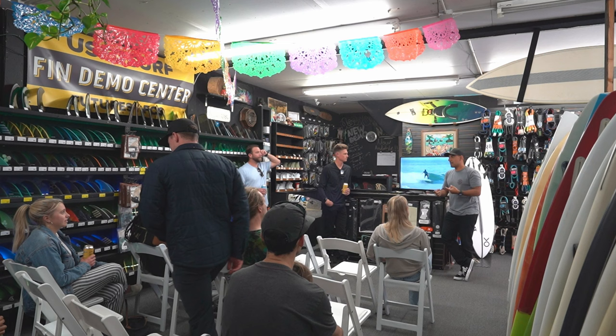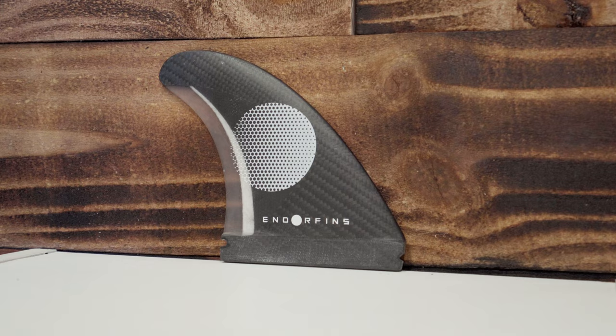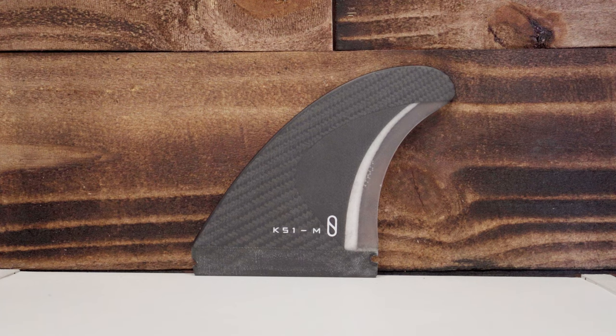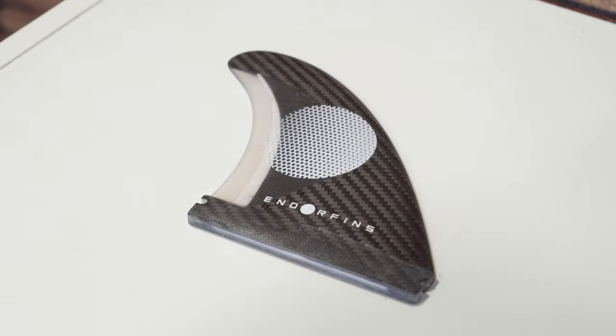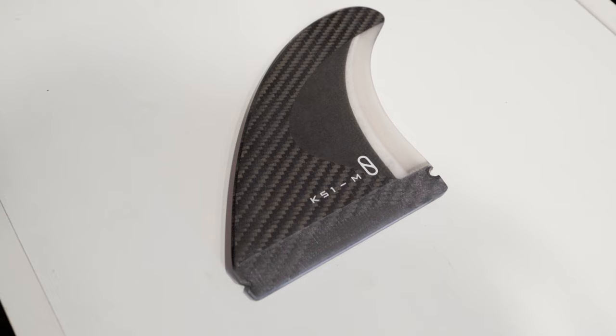For a tech background, these fins are either epoxy resin or polyurethane resin. These are polyurethane bioresin — recycled resin. There's a flex characteristic difference: polyurethane has a different reaction than epoxy, which is the majority of fins. There's a carbon veil layered with a foam core on the inside to keep it light. These ones actually float, so if you lose your fin it'll float and you can grab it.